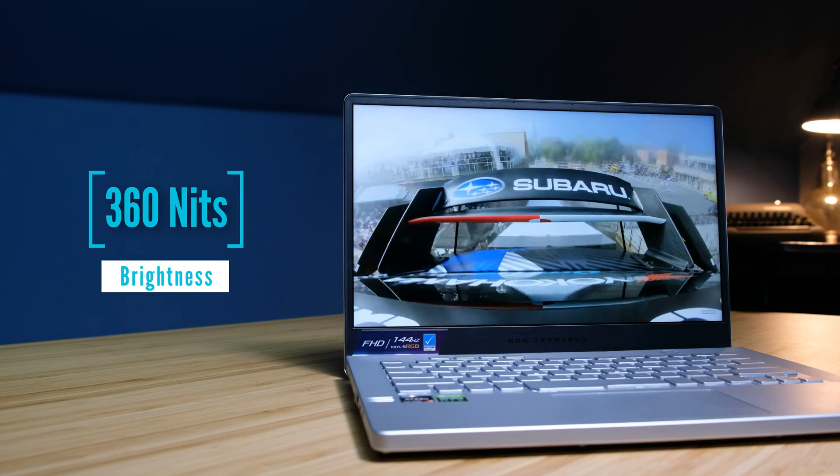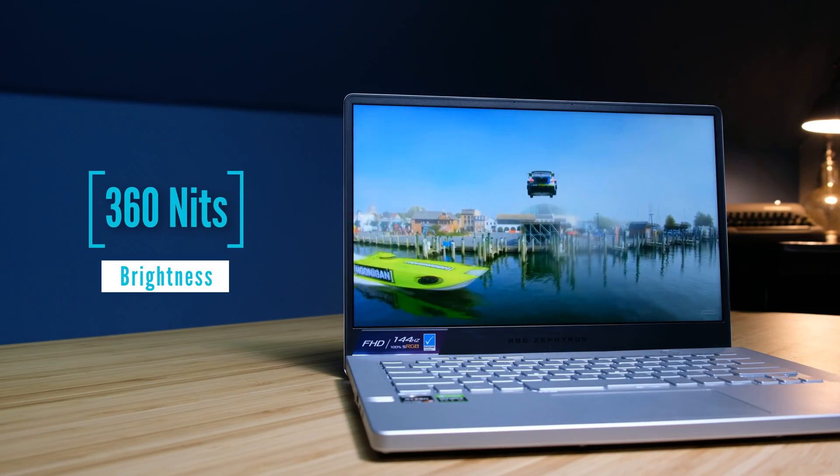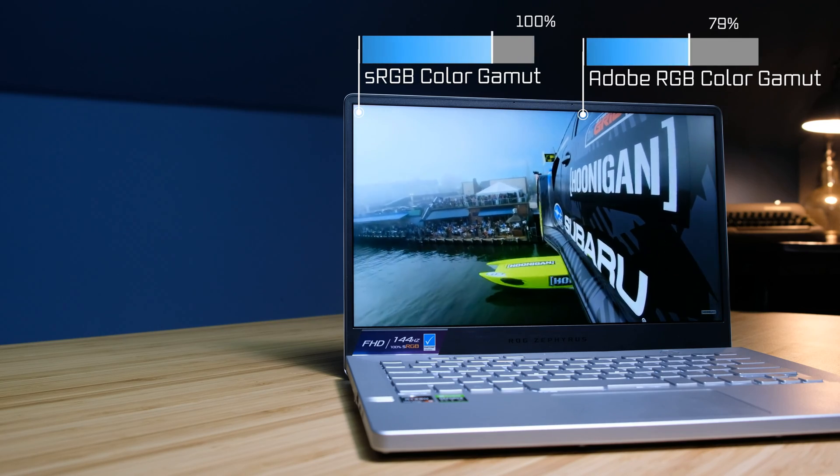Being that this all-aluminum laptop totes a 100% sRGB color accurate screen, it makes it a fantastic buy for the on-the-go video editor.